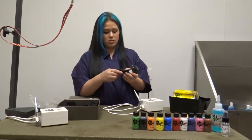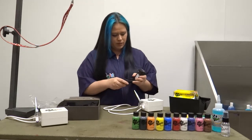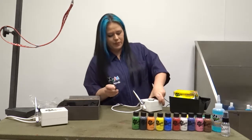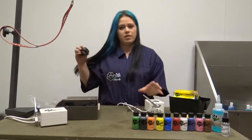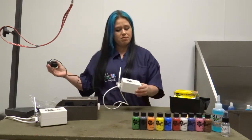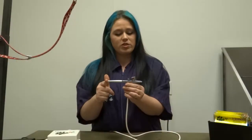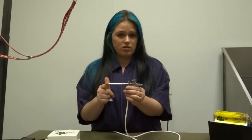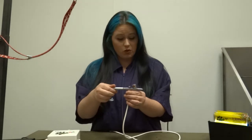Then you just set up your power source. That goes on the backing, right underneath. Just plug that in, hook it into your power source, and you are ready to start airbrushing. On your airbrush pen, there are a couple pieces that you need to know about so you can make sure you clean it properly and keep it in great working condition.